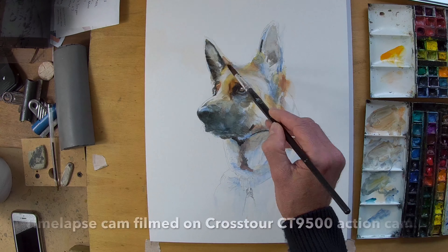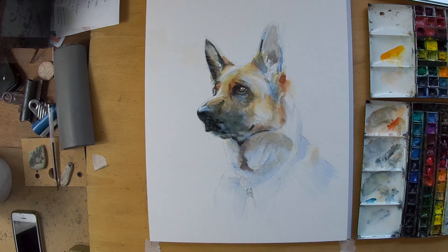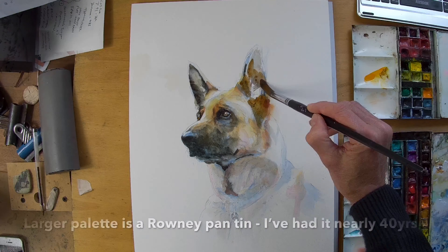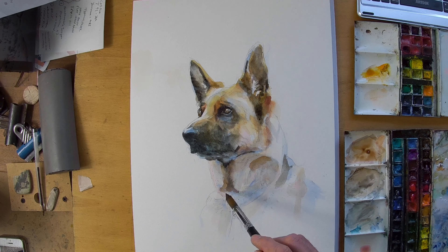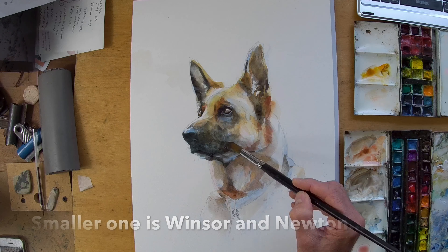The camera that you're seeing this time-lapse on does have a little bit of curved distortion. If you look at the overall picture you can see the way the palettes are curving off to the side, and that makes the painting look slightly narrower than it actually appears in real life. So apologies for that.